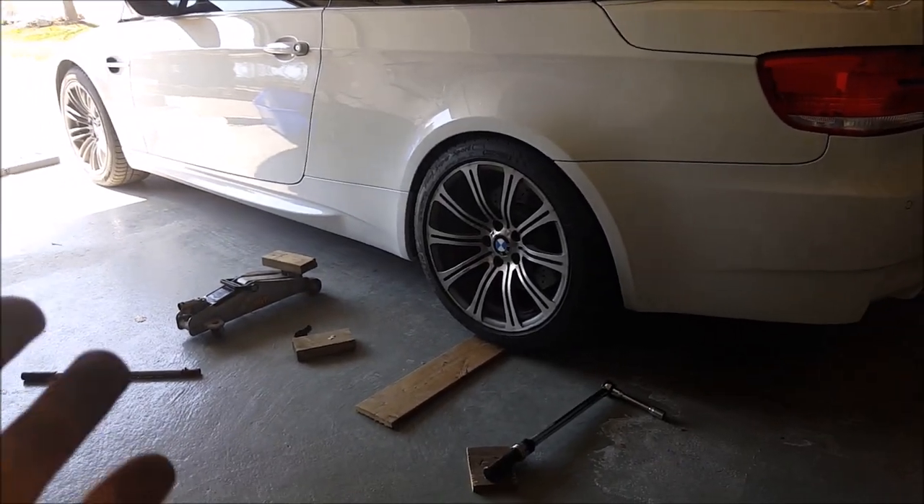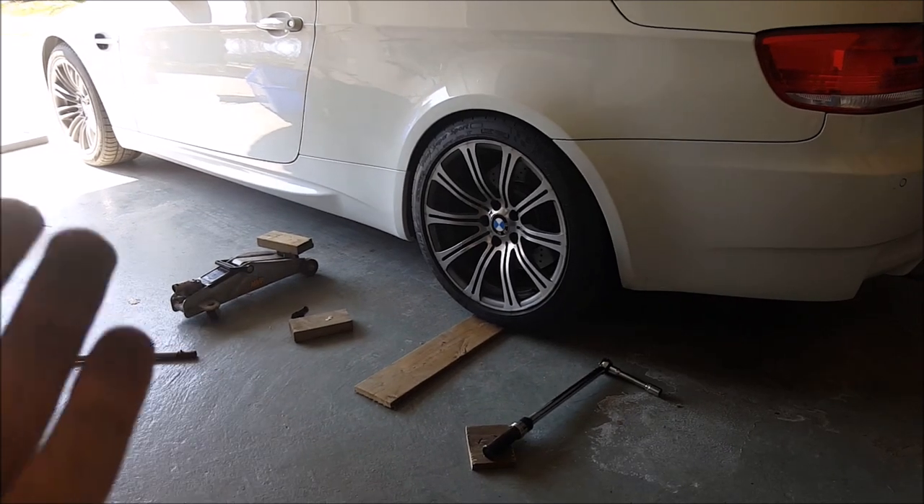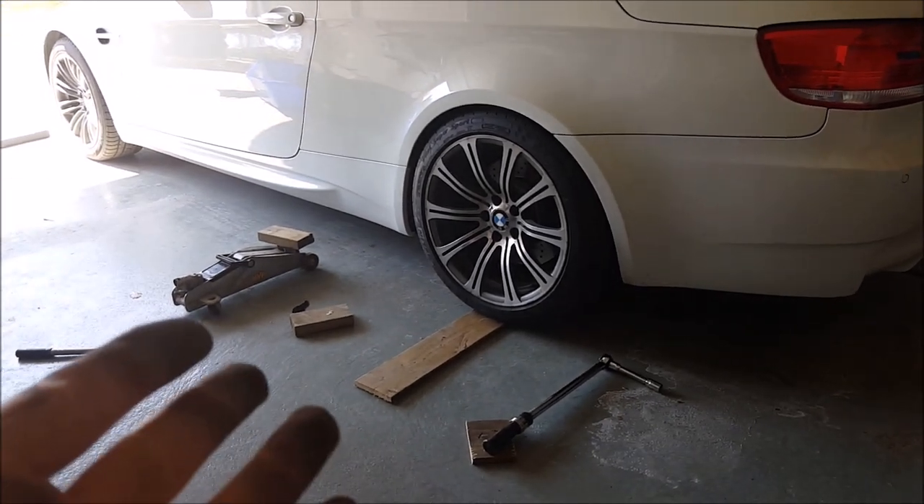Hey guys, what is up? I'm going to show you how to jack up an E90, E92, E93 M3 right now.